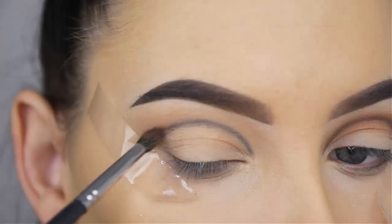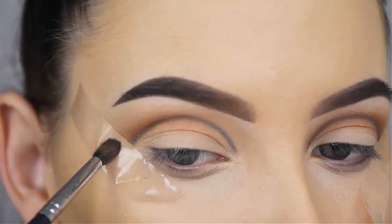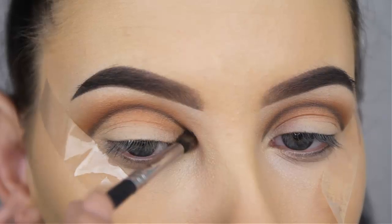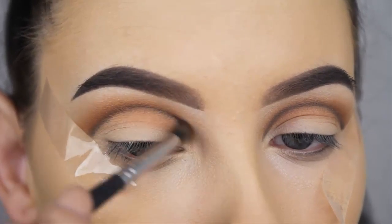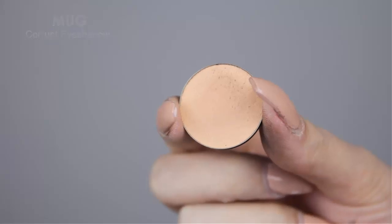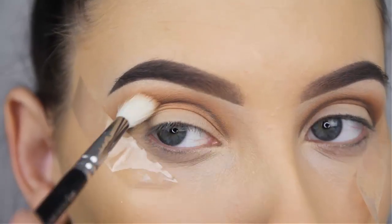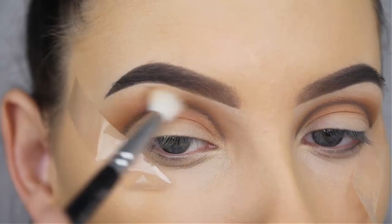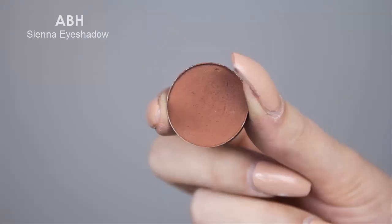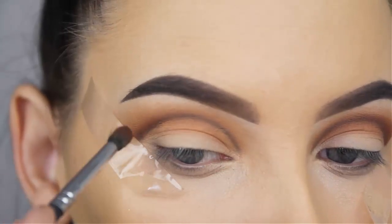Now I'm going to use the Anastasia Beverly Hills Burnt Orange eyeshadow — this is a very gorgeous shade. I've used it in a lot of videos; whenever I do a warm eyeshadow tutorial I always include this eyeshadow, it's just very pretty. I'm going to blend this right on top of the line using a Morphe M506 brush. I think this is a brush every makeup artist needs — it's just a very tiny blending brush which is really nice. Now I'm going back in with the Peaches and Cream eyeshadow by Makeup Geek just to make sure the edges are well blended out, because the Burnt Orange by Anastasia is much darker so it can be kind of harsh.